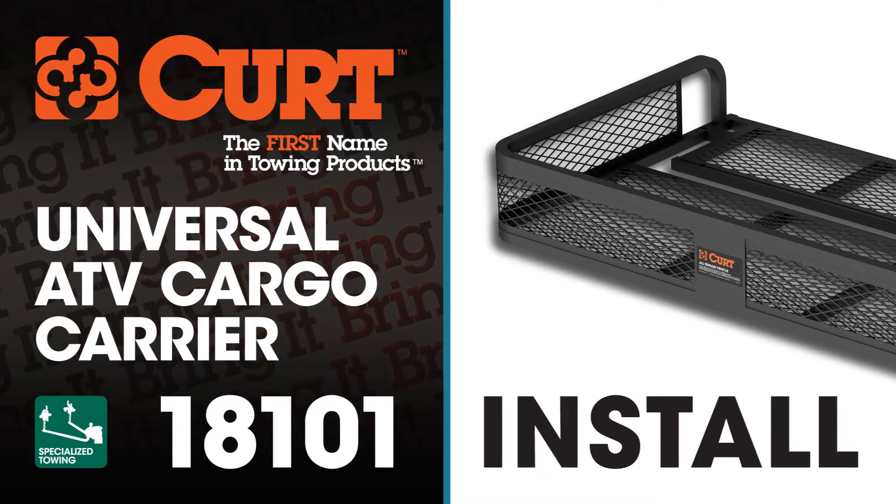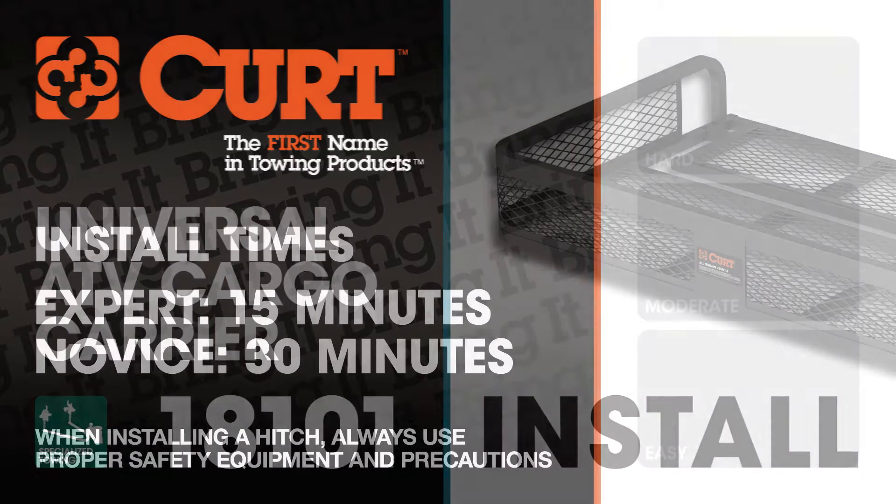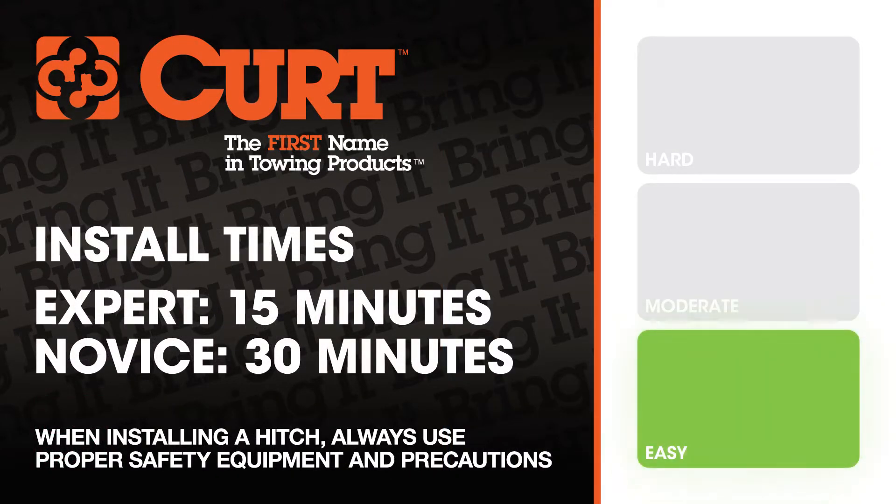Welcome to the installation video of the CURT 18101 ATV Cargo Carrier. We estimate this installation to take 15 minutes to a half hour depending on your level of expertise.